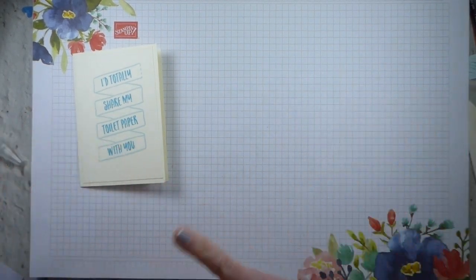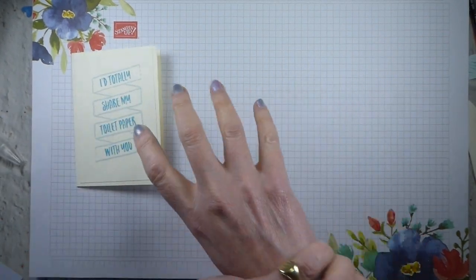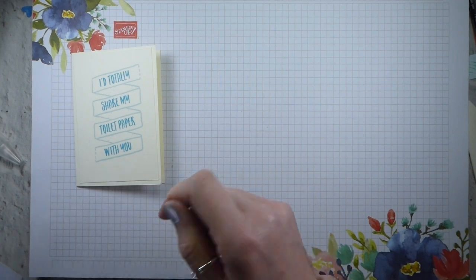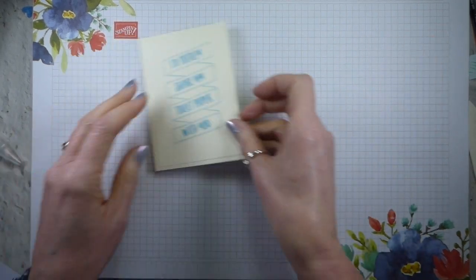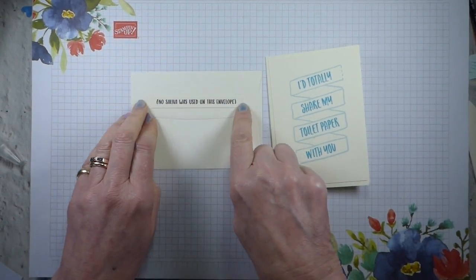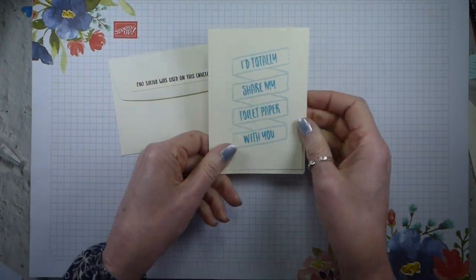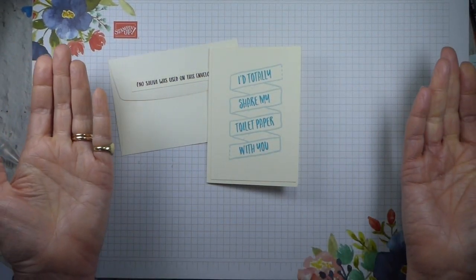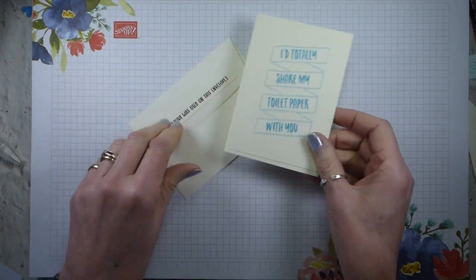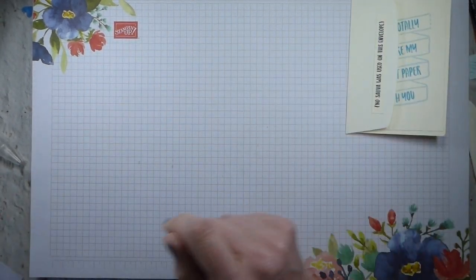It's all terribly easy. It's in all of the Stamping Up languages, I think apart from Japanese. So this is the card that I've made. We always have something on the envelope, so I've used this, which again is from the PDF. No saliva was used on this envelope, and I totally share my toilet paper with you — seems quite appropriate. I'm going to show you how quick it is to make that, and then I'll show you the stepped-up versions.